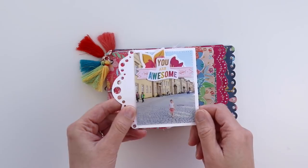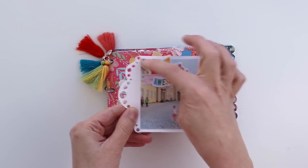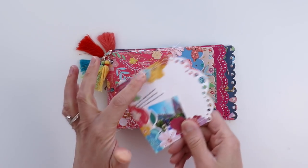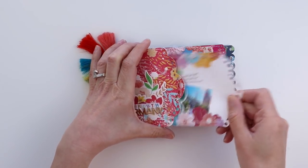On the back I added a slightly larger photo and then layered some stickers and die cuts at the top, then machine stitched around three edges — this helps keep the photo in place as well as the flowers. And then this just tucks right back into the pocket page.